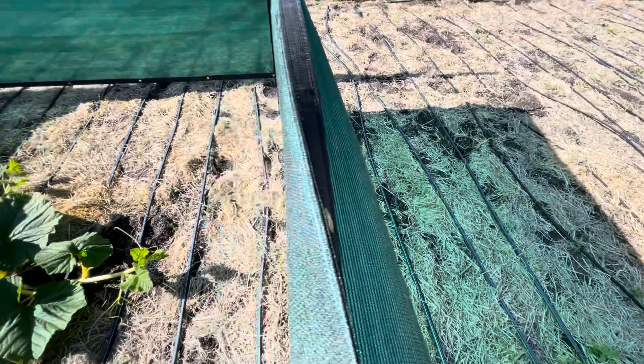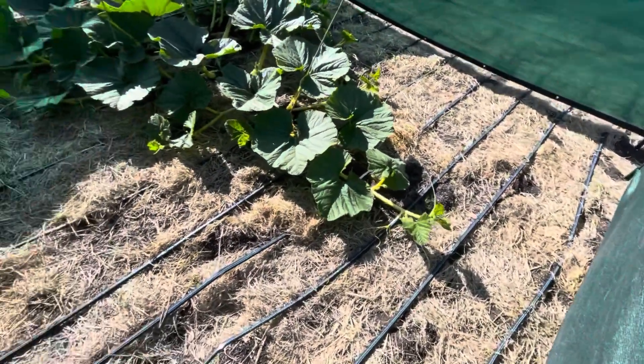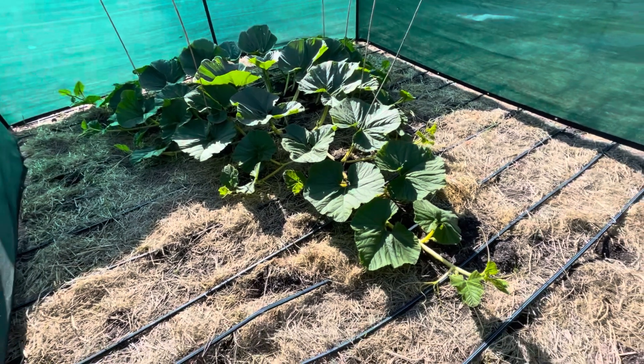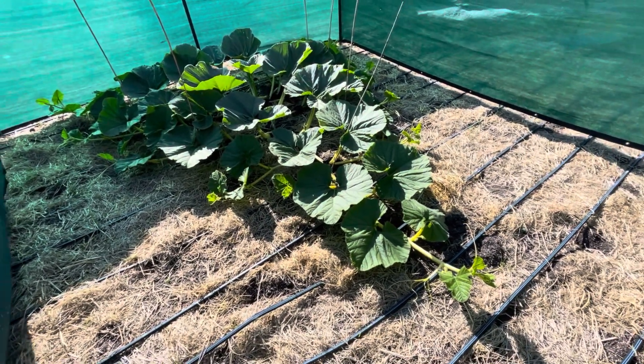That would probably put the pumpkin somewhere just on the other side of where this fence is right now — that would be probably perfect. So we'll see how that unfolds, and I'm going to do some pruning and some vine burying now.